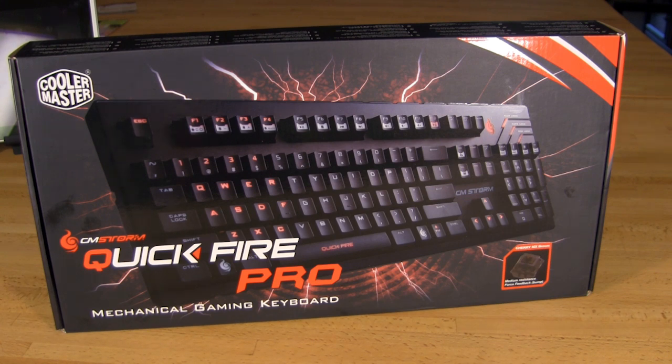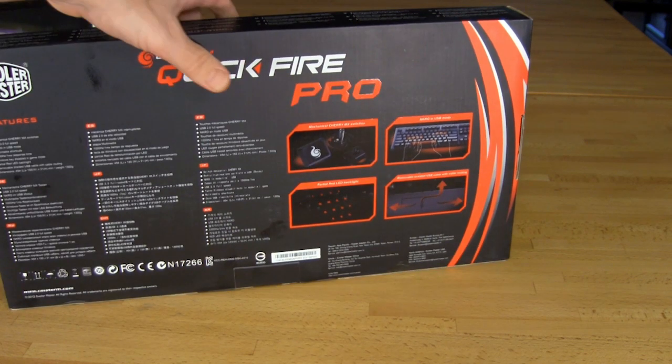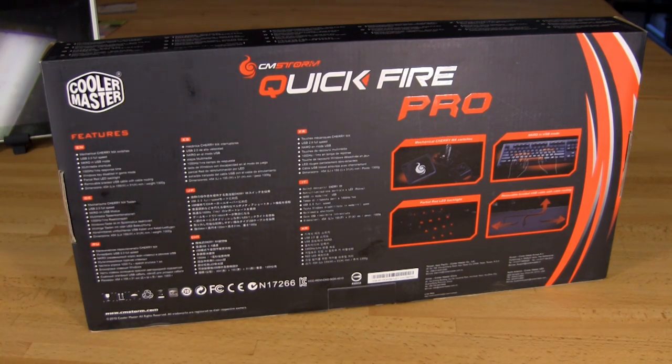The keyboard is also a little bit heavier. We'll get into that and some actual specifications a little bit later. On the back you have what you'd pretty much see on any technology item — multiple languages giving you the features. This device is actually meant for different regions, and the sticker on the front is a physical sticker. We know that different regions will have different types of Cherry MX switches — your red, your blue, and your brown.